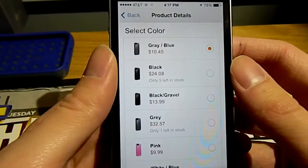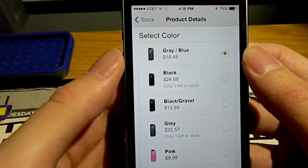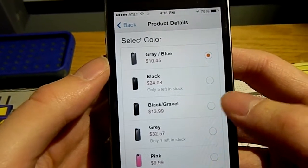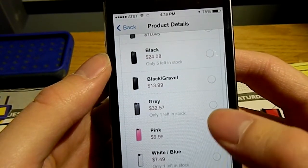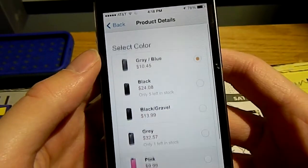As you can see, the case comes in a variety of different colors, as well as a variety of different prices. The one that I have is the gray and blue, which goes for $10.45. We have the black for $24.08, the black and gravel for $13.99, the gray for $32.59, the pink for $9.99, and the white and blue for $7.49.